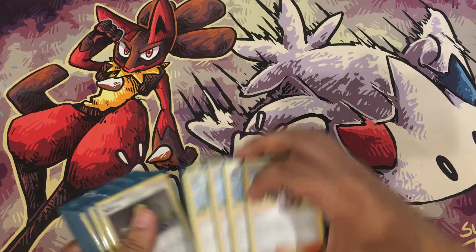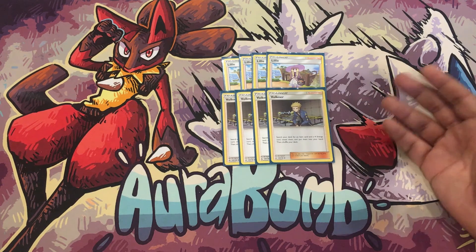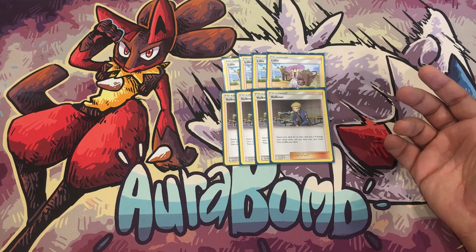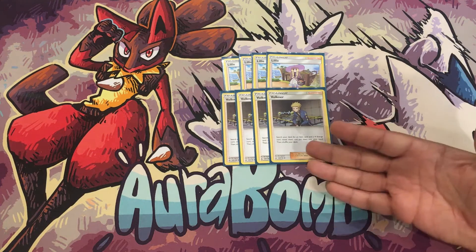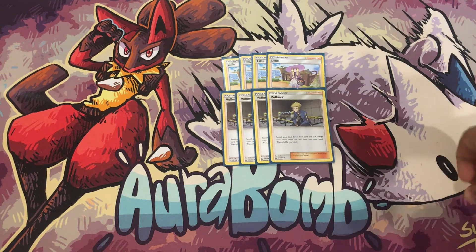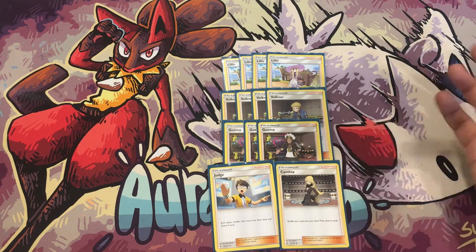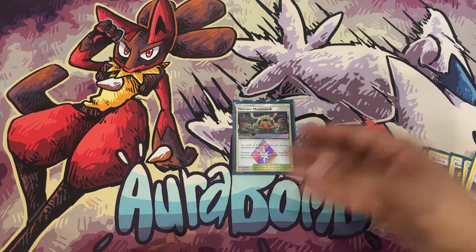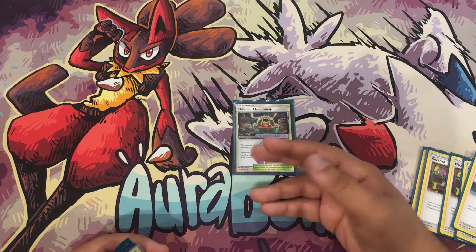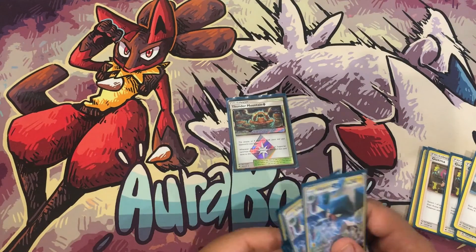For supporters we have Lillie and Volkner. Volkner is especially good in this deck because you only need one manual attachment and you need to find your Rare Candies easily — that's the name of the game. Ultra Ball, Choice Band, Electro Powers are all searchable. Volkner makes this deck really good because all you care about is getting that turn-two Vikavolt. We also have three Guzma for big knockouts, one Judge for hand disruption, and one Cynthia.